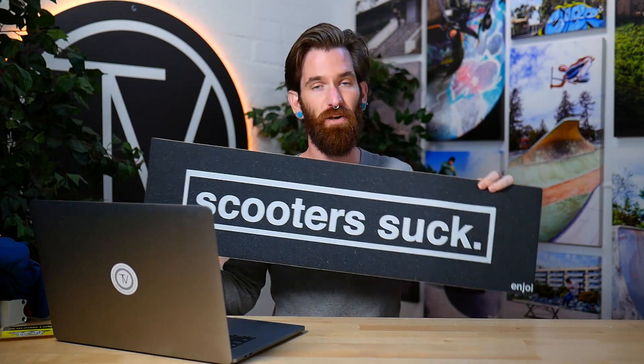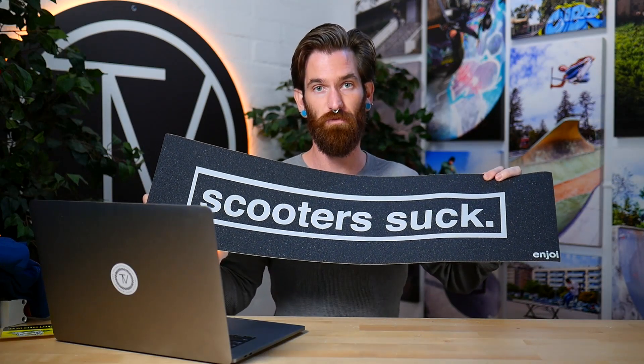Then there's the big 'Scooters Suck' grip tape. We had to get it — we've already put it on a couple scooters. It doesn't really fit a full scooter deck unless you have like a 24-inch, 6x6. Maybe The Vault will drop our own self-hate version next time. Just to be clear, there's no hate coming from this scooter rider or this brand — we love skateboarders, action sports, all of it. I ride skateboard, aggressive inline, BMX, snowboard — we love everyone.